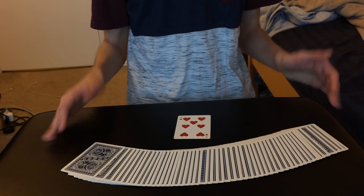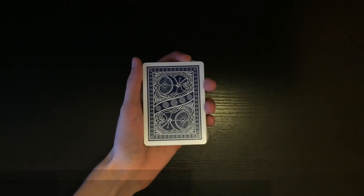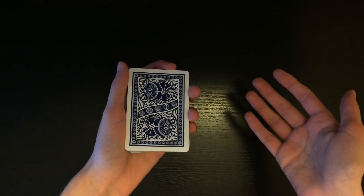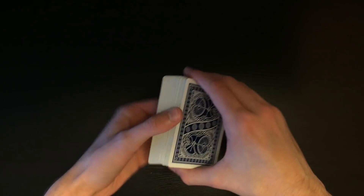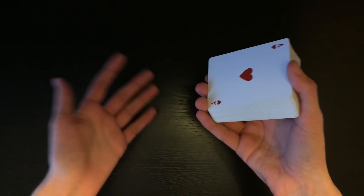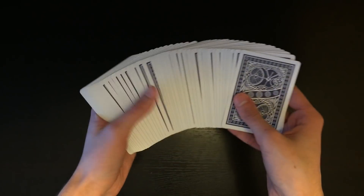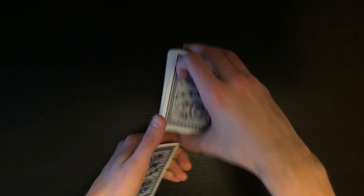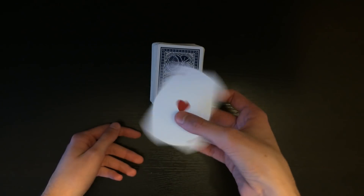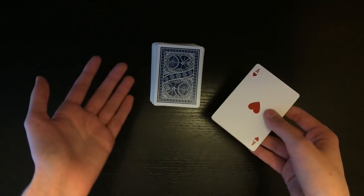Now I'm going to be teaching you guys this really awesome control. This control is a really cool way to take a free selection and control it to the bottom of the deck. From that point on you can proceed and do whatever type of effect you want to do. You can palm it out just like I did in the performance and produce it. The main part of this tutorial will be controlling the selection to the bottom of the pack. It's a pretty easy move.